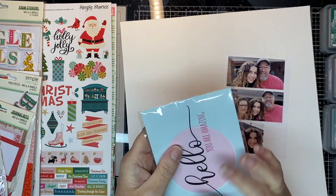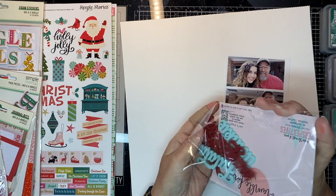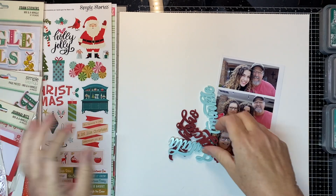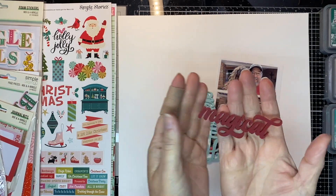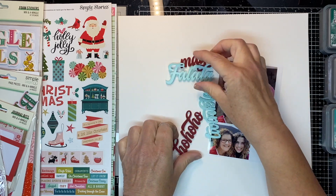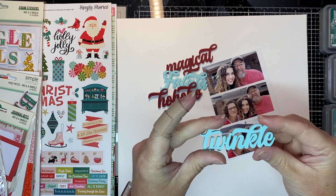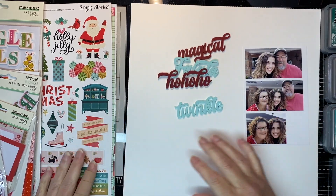Here I'm just going to show you what's in the package of this set that's in the shop. There's several perspectives in a beautiful bluish green and a deep red. They have Magical, Fa La La, Ho Ho Ho, and Twinkle. So that's a set of four that comes in this pack of perspectives.